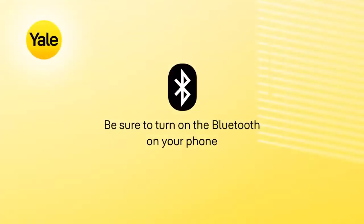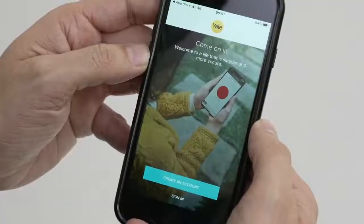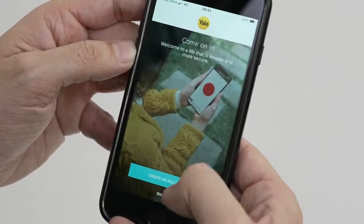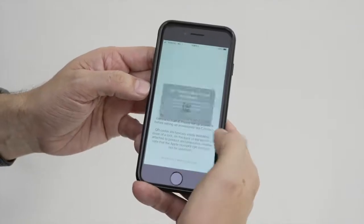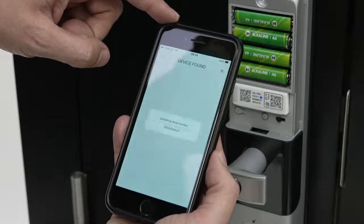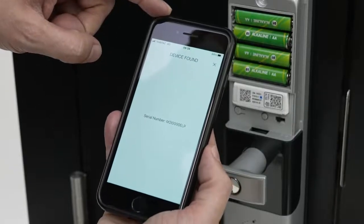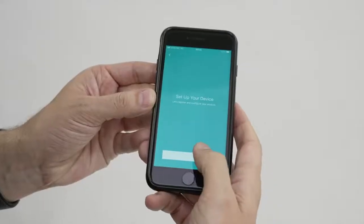Be sure to turn on the Bluetooth on your phone. Install and open your Yale Access app. Create an account or sign into your existing Yale account. Select Set up a new device. Scan the QR code on the left side of your module. When found, the serial number of your module will appear on the screen. Set up your new device and click Start.